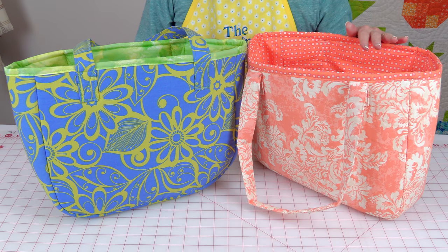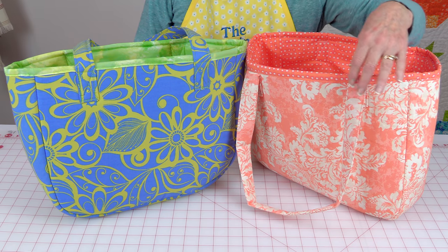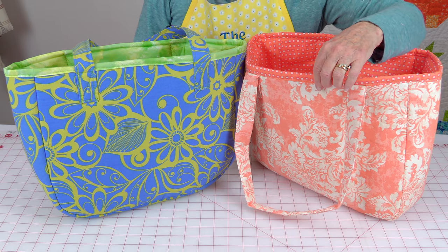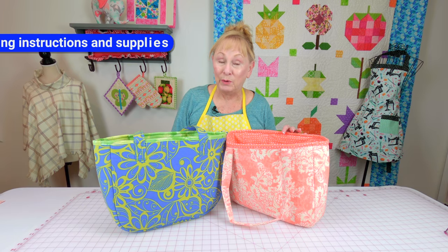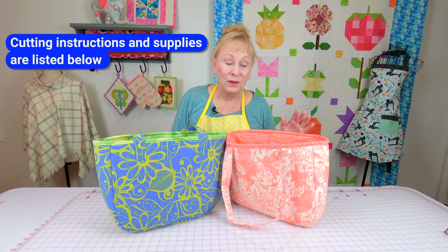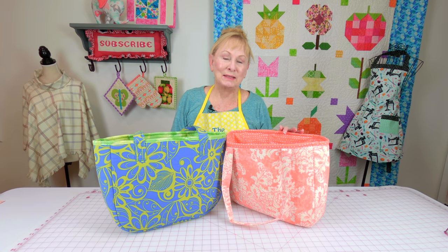If you want to use cotton fabric, I used decorator fabric on the outside and regular quilting fabric on the inside. You can find an inexpensive line of decorator fabric at Joann Fabrics and Crafts called Home Essentials. You can also use denim or canvas. Okay, let's get started.